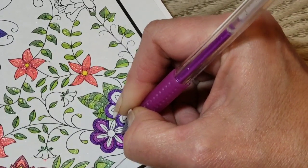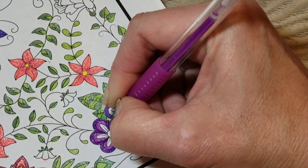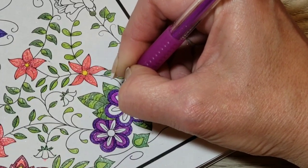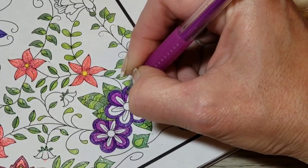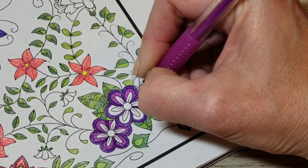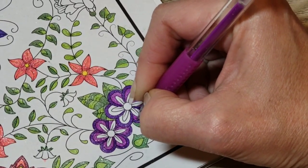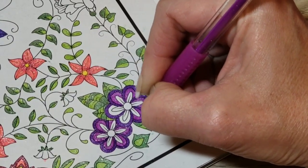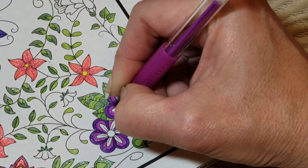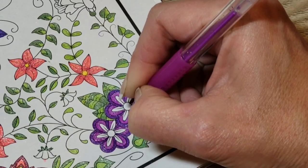Bradley is getting to be an old pup — he'll be 12 in May. He does a lot of laying around now. He loves it when it's warm outside and he can just bask in the sun, which he didn't used to do at all. I think it must be because he has arthritis building up in his joints and the sun feels really good against that. As soon as the sun finally came back out, I was basking in it too — it had been so long since we'd had sunshine.